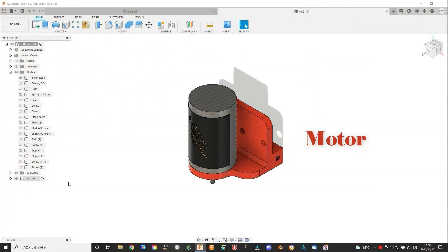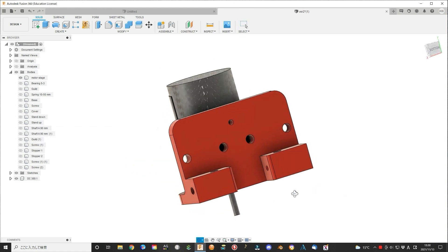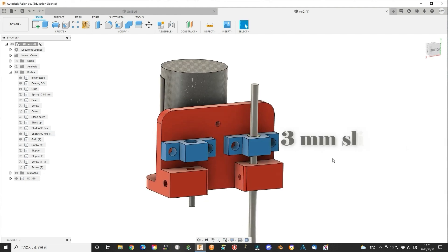Open Fusion 360. First, design a simple stage to hold the DC380 motor. At the back side of the stage, add two sliding guides. Inside the guide, you can add a sleeve bearing to hold the 3 mm sliding bars.